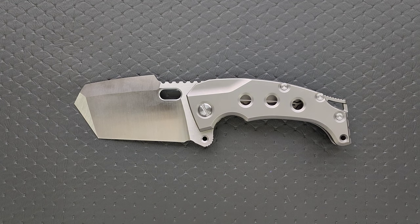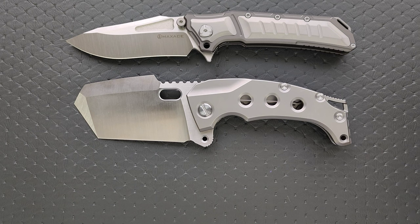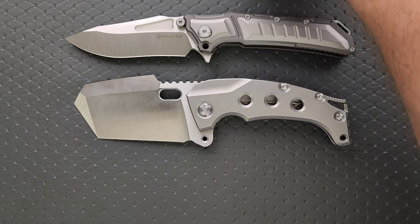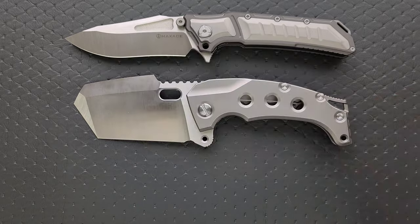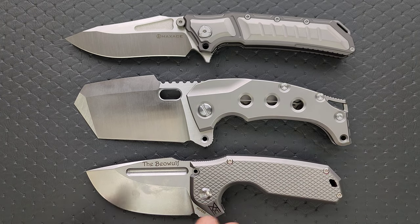Fortunately for you guys, I am a collector of monster overbuilt knives and I actually have a ton of them out here right now. If you like these crazy, massively overbuilt production knives, I'm going to put it up against some of the more popular ones. How about the Maxace Hephaestus? The Hephaestus is about the same overall length — it's just nowhere near as tall. Let's put it up against the Riat T-1000. This is actually not a knife that hardly anybody has right now, but I would venture to guess at some point Riat will make the T-1000 more available.